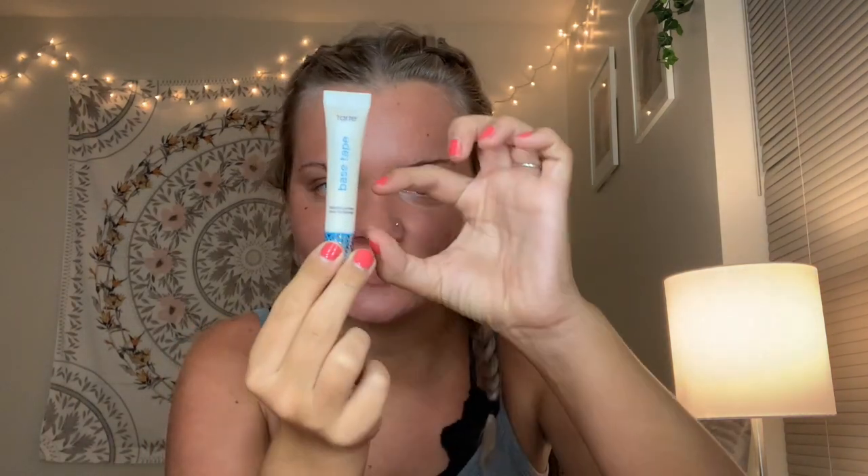Without further ado, let's jump on in. So the first thing I did was moisturize my lips with the Burt's Bees Vanilla Bean Moisturizing Lip Balm. And then I primed my skin with the Tarte Base Tape Hydrating Primer. I have a little bit of this left, so I've just been trying to use it up.